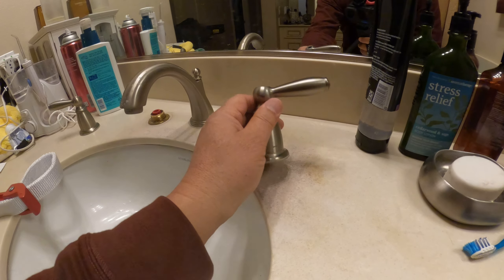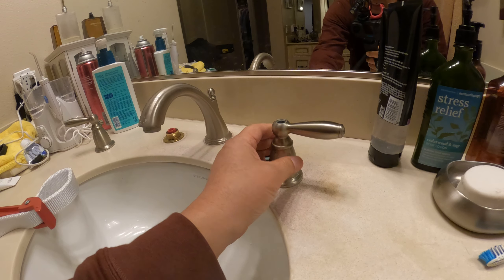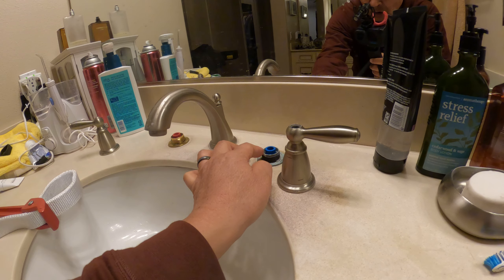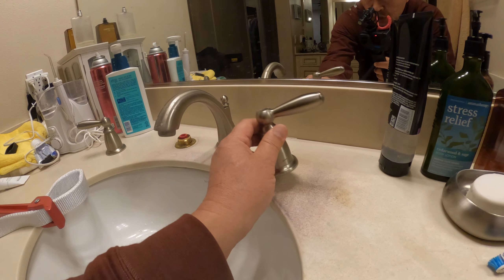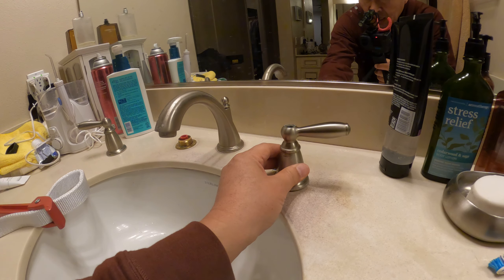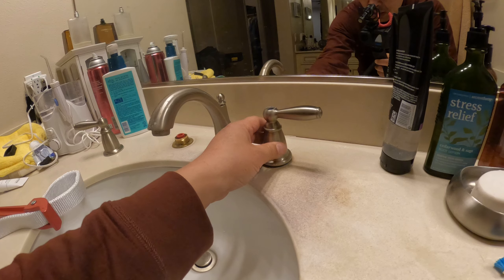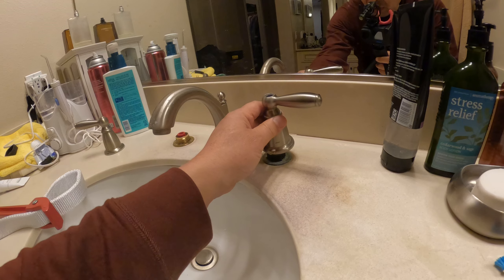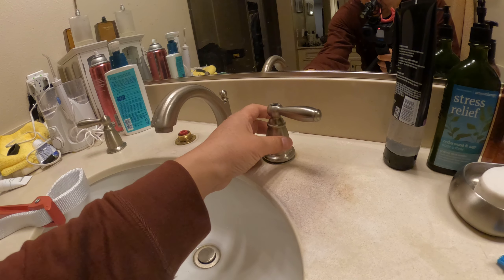Lately I noticed my water was getting very difficult to turn on and off — this is the cold side. I thought maybe the cartridge inside was going bad. I did remove this handle to figure out if it's the cartridge, but I had a heck of a time removing it. After 11 years of use, there was water around the bottom of the handle, and over time it deposited calcium, so I think this was calcified onto the sink.